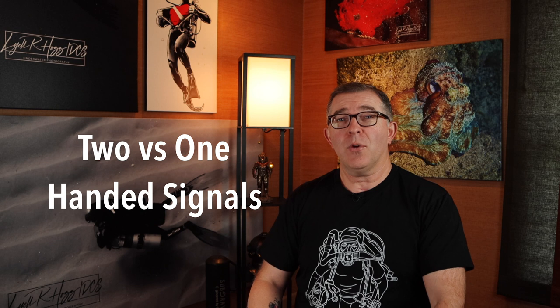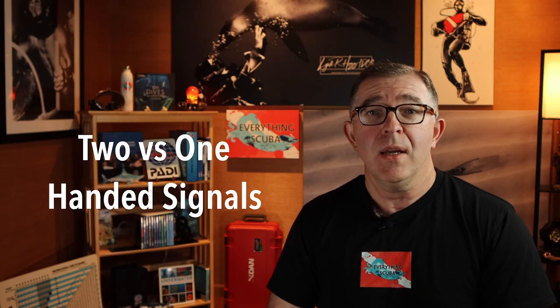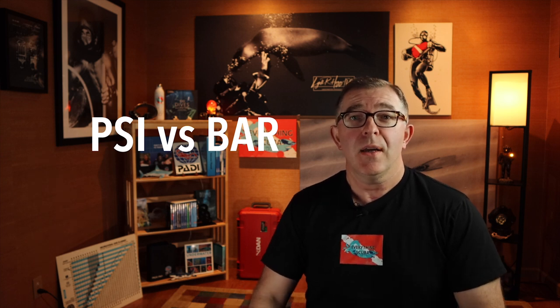In this episode, we are going to teach you a variety of different ways to communicate your gas levels and additional hand signals related to air and gas levels. First, we'll talk about two-handed hand signals, then one-handed hand signals — and why would we use one hand versus two? If you're like me, I like to carry a big camera rig, and sometimes my hand might be occupied when my buddy asks how much gas I have. I train in the United States and do a lot of diving in the Caribbean using PSI. If you dive elsewhere in the world, you are probably using the metric system — bar. We'll discuss PSI and bar and how to communicate both in hand signals.